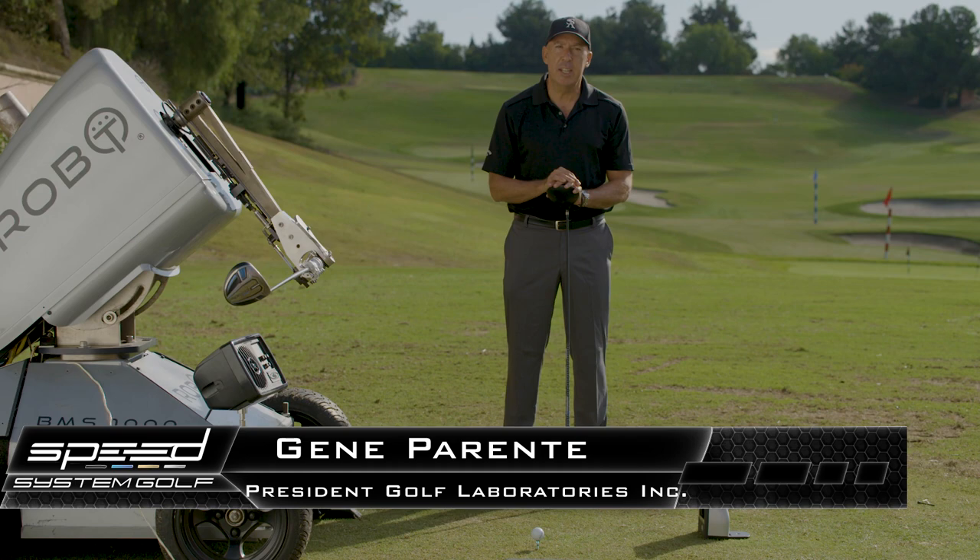Hi, I'm Gene Parenti from Golf Laboratories here to provide you a speed system tip.